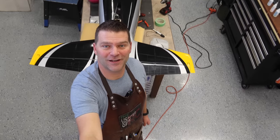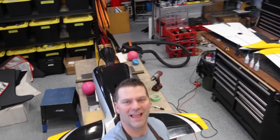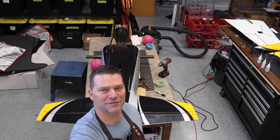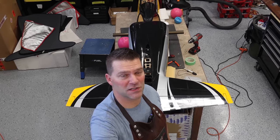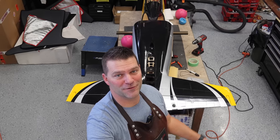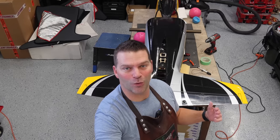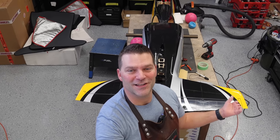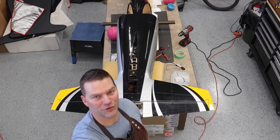Hey guys, welcome back to the channel and welcome back to the build of the Composite ARF L39, beautiful aircraft. This is build video number two in the series. We're doing a condensed build series because we've done one of these before, but it was three years ago — the very first video on the channel. So it's fun to build one of these again because we know what we're doing and we can build it better. Stay tuned and we will hop back into the build of the L39.